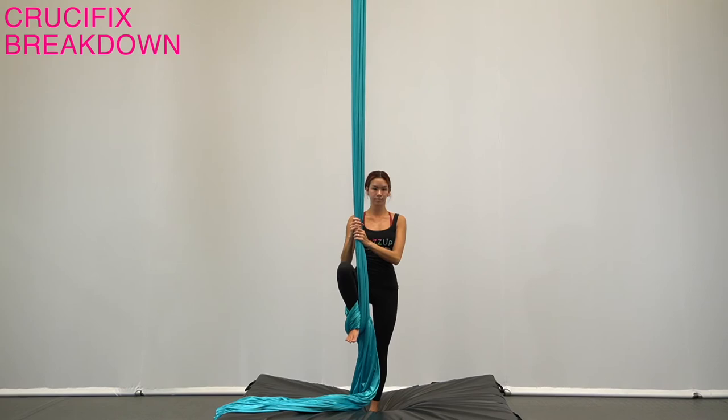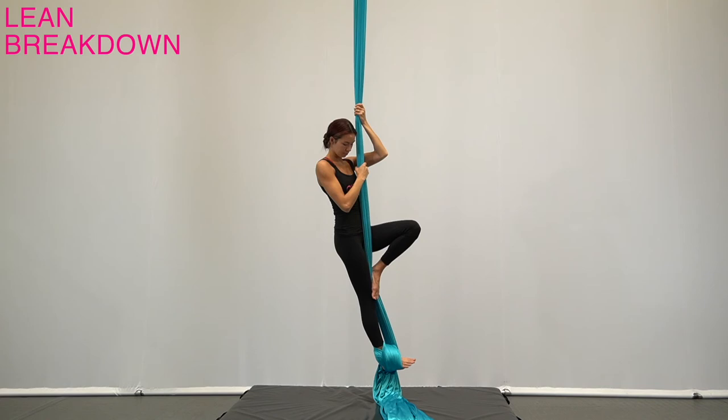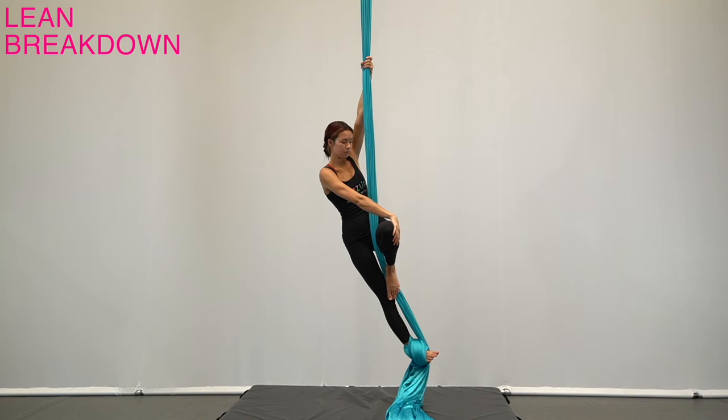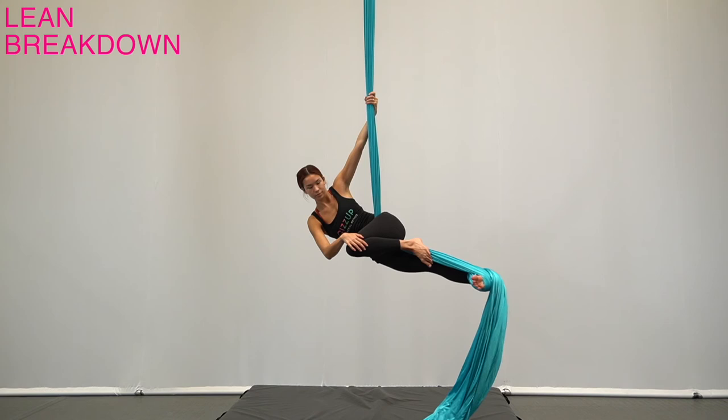From footlock on the ground, stand up and bend the free leg in passé, pressing the fabric to the straight leg with the foot and squeezing the free knee in toward the midline of the body to stabilize the silk. Bring the hand opposite the footlock high for stability and the same side hand across to grab the bent knee. Slide the top hand down slowly as you pull the knee in to keep the silk at the hip and not the thigh.